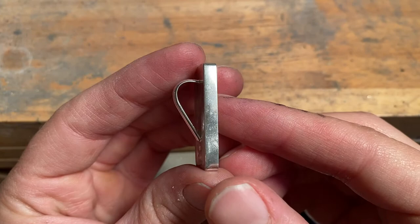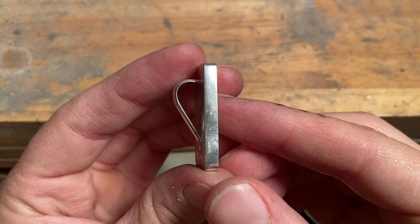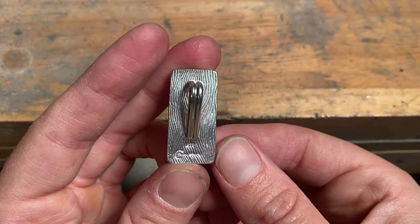You probably already watched part one of this tutorial on how to make flush cut inlay — that was all about the silversmithing portion of it. Now in part two, we're going to be focusing all on lapidary work, so all the stone cutting, which is my favorite part.